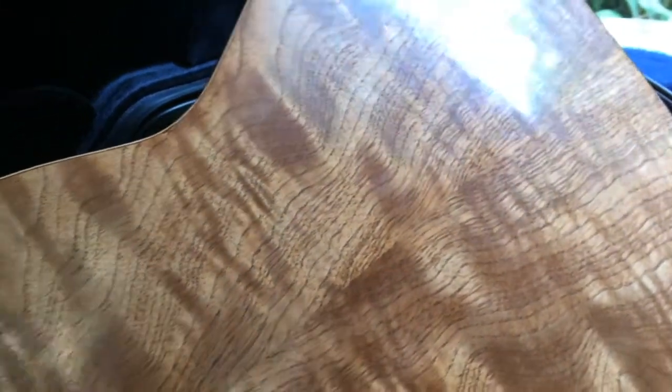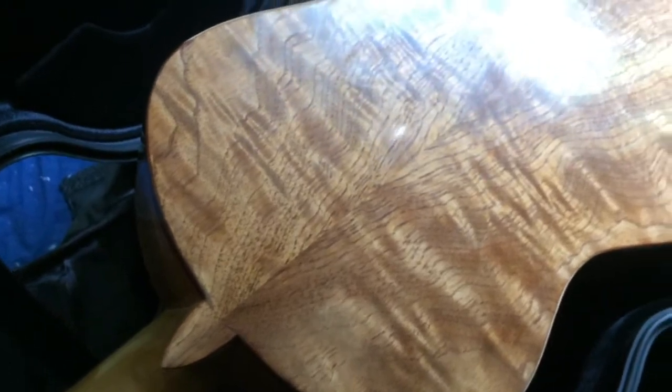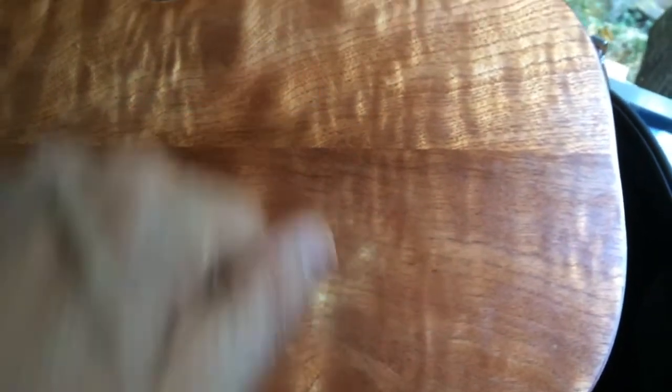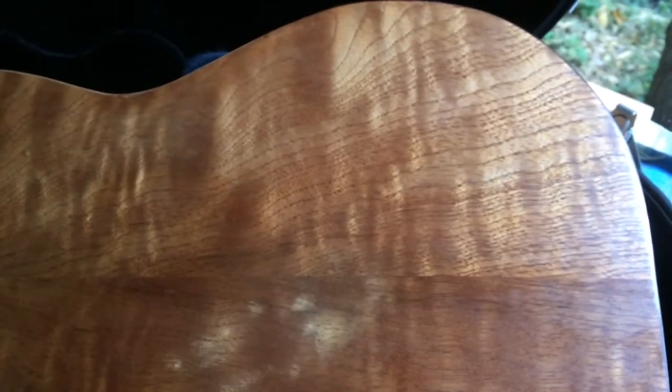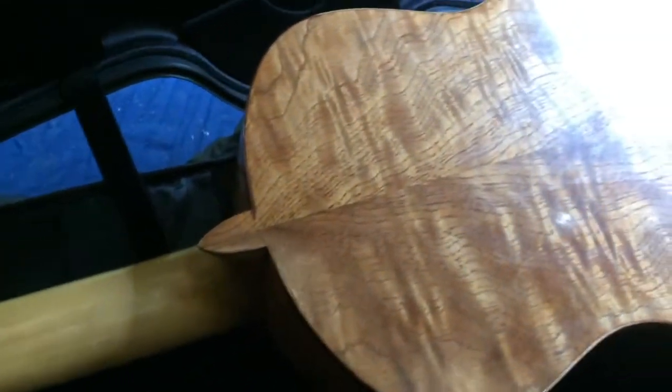Here's the back — same wood, Red Mountain Cedar. It's a wood from Peru. You can see the reflection — you can even see the trees in it! It's harvested sustainably, which is great. I'd really like to continue using it.